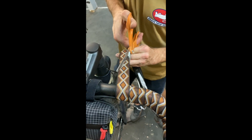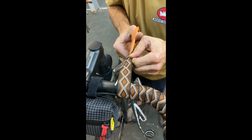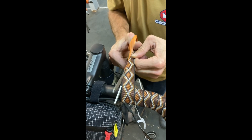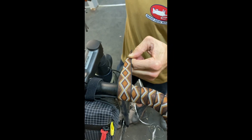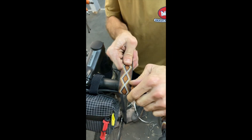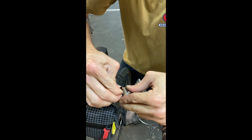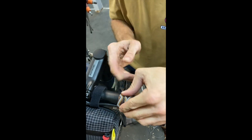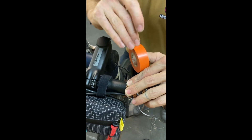There's a nice flat spot there, and we'll do a little electrical tape as finishing tape.